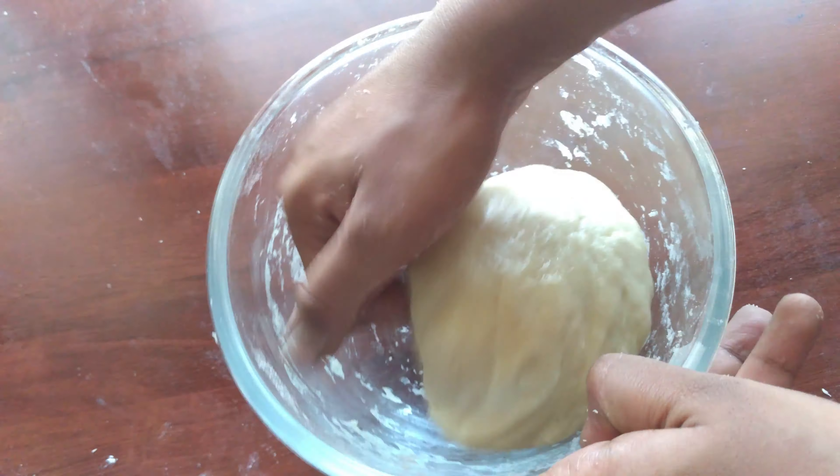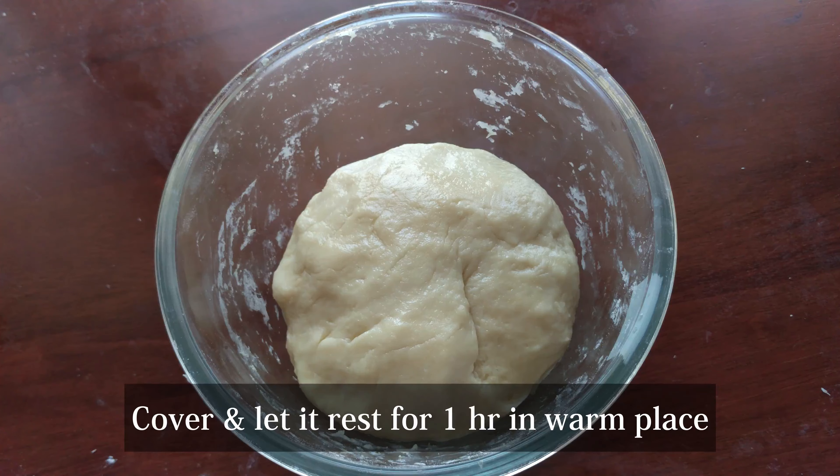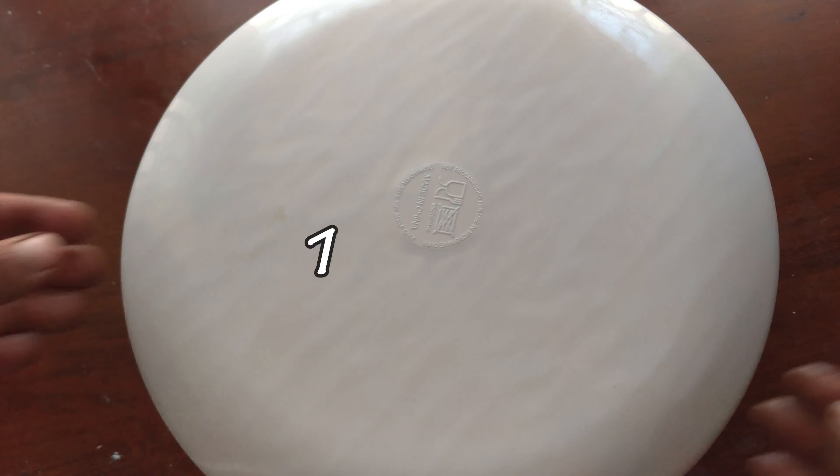Now, it will be transferred to a bowl. The dough will be soft. After all, spread the dough. The dough will be soft.